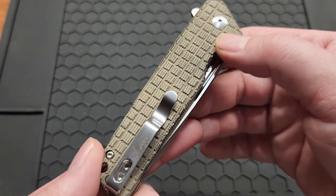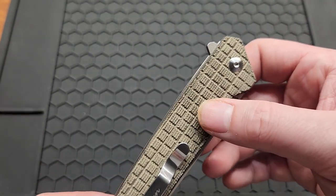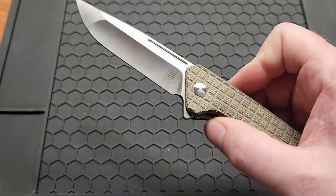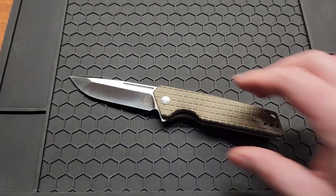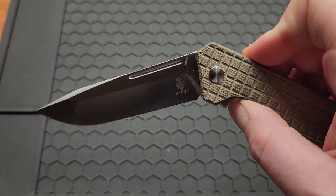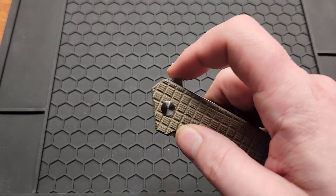Nice amount of texture on the micarta. This is something Kaiser hasn't done a lot of lately — they got their titanium frag knives, but no micarta. As you can see, this is a liner lock with really nice access.